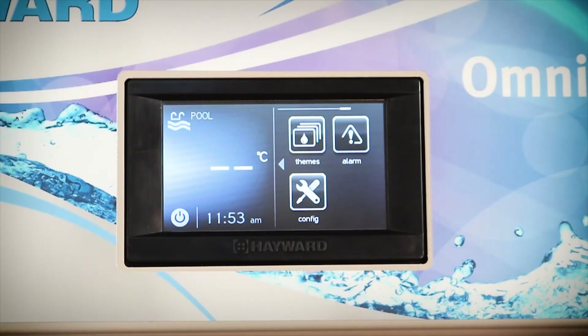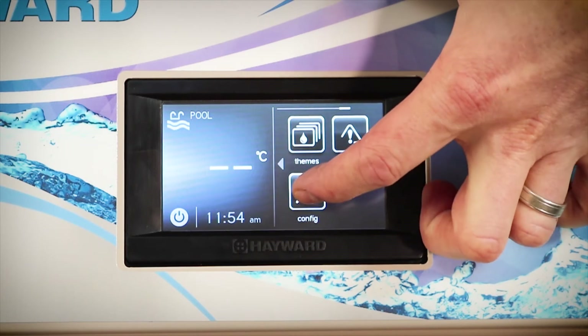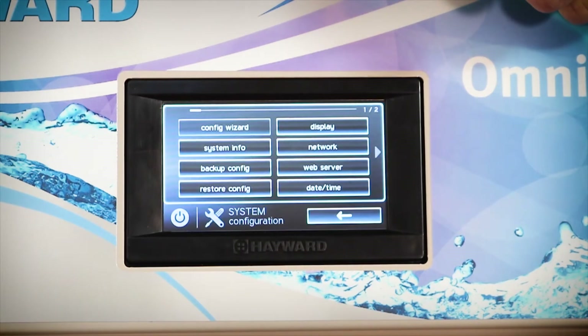Here we are at the OmniLogic controller menu. Now to set up our pool lights, the first thing we need to do is access the config menu. From here we're going to go into the config wizard, but you will need to know your MSP ID in order to access this mode.